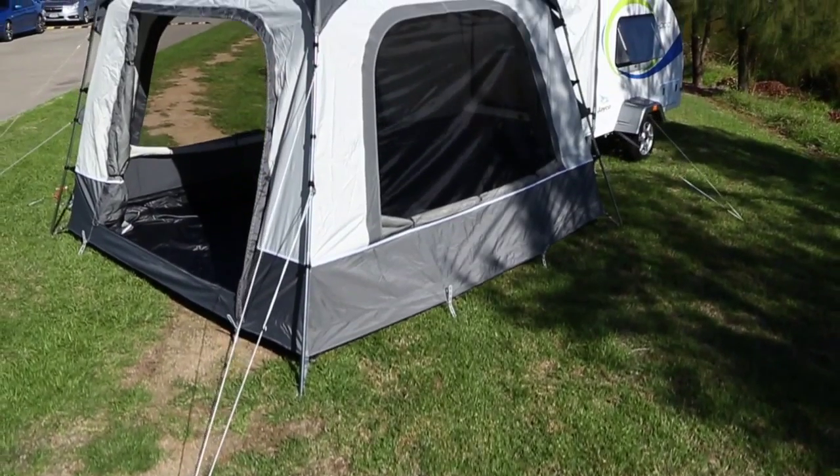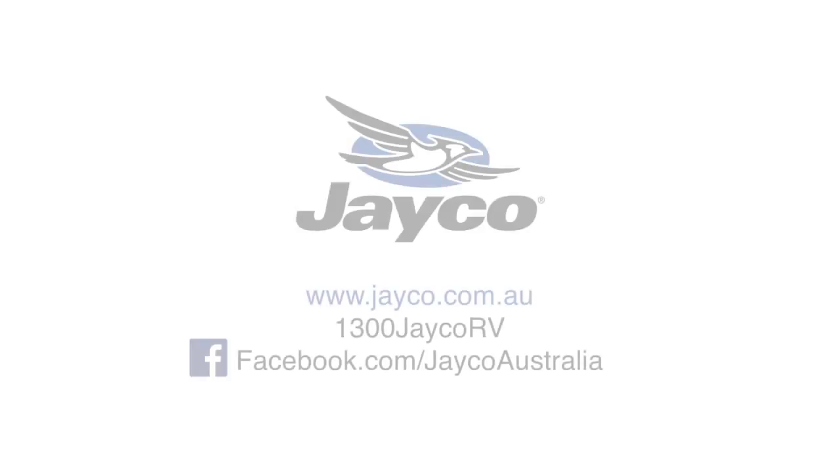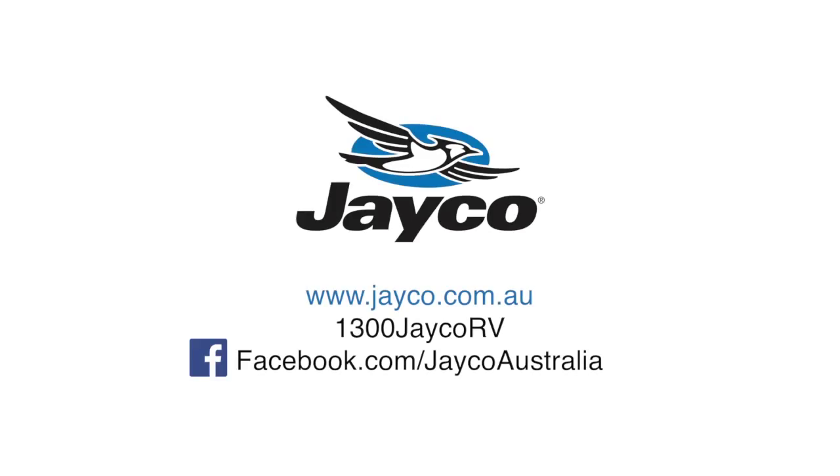For more information on the J-Pod or any other models in the Jayco range, please visit jayco.com.au or phone 1300 Jayco RV.